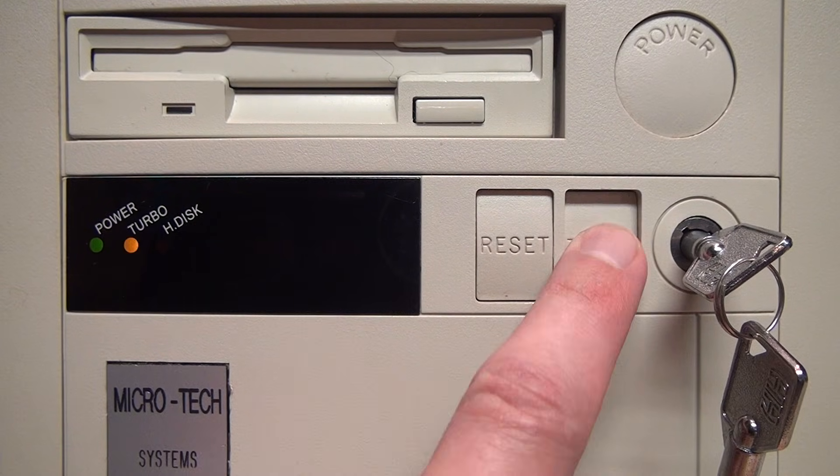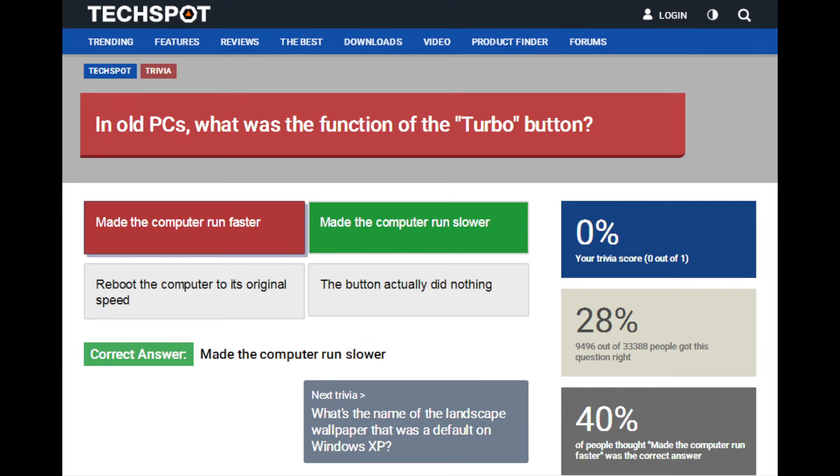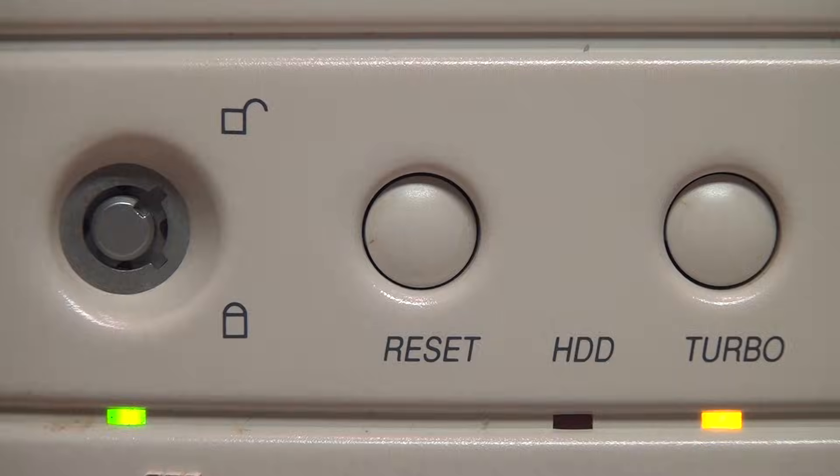What's up with the turbo button on old PCs? What does pressing it actually do, and is it true that turbo mode actually slows down the CPU? Let's try to figure it out and solve the mystery.